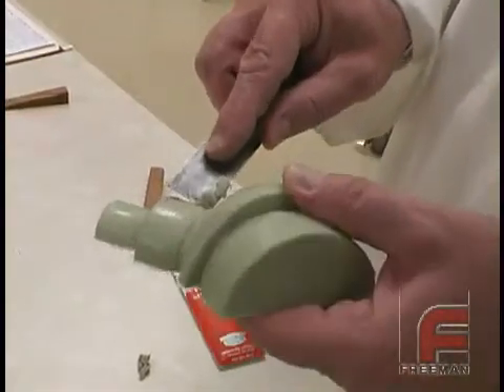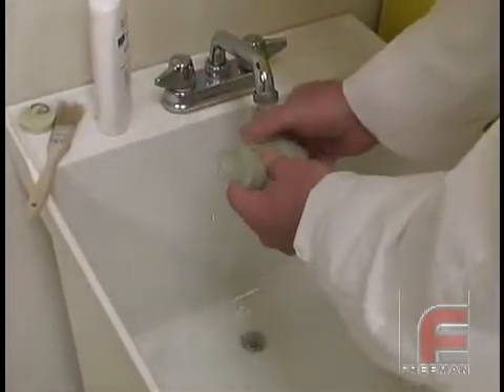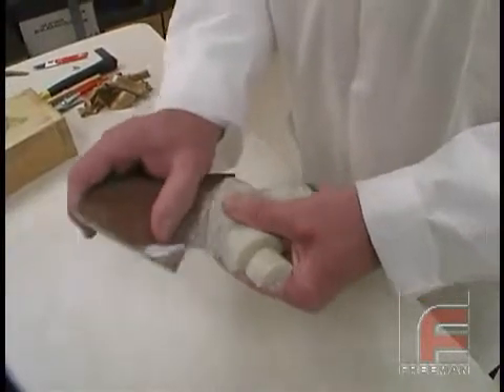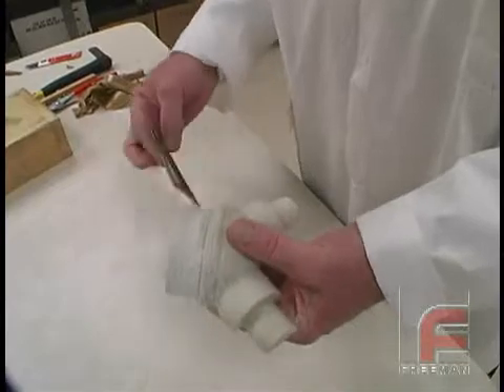We remove the clay with our fillet shaper tool and then wash off the PVA with water. Finally, we rough up the surface of the core with sandpaper to help it adhere to the surface cast layer, which we are now ready to pour.